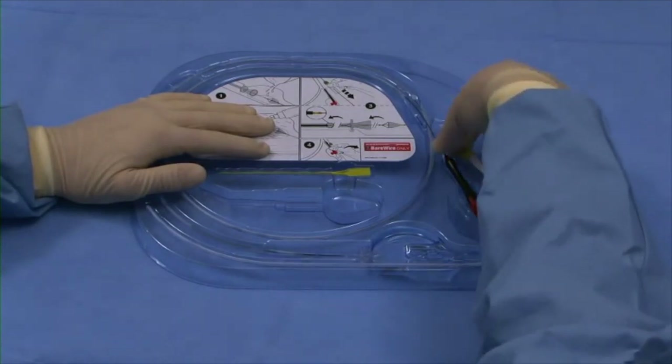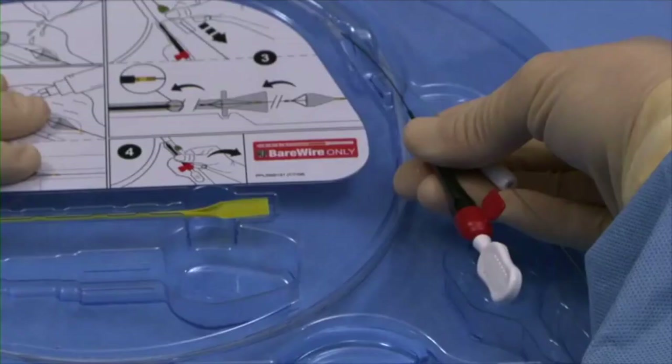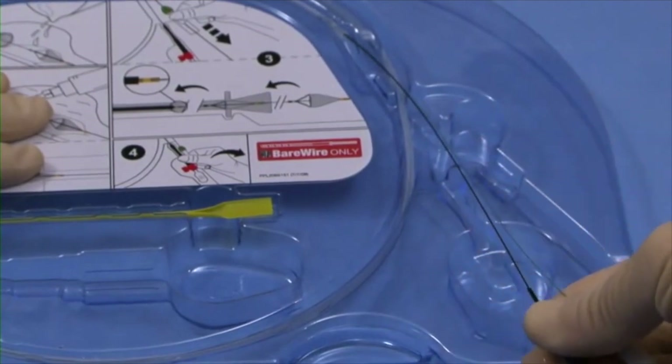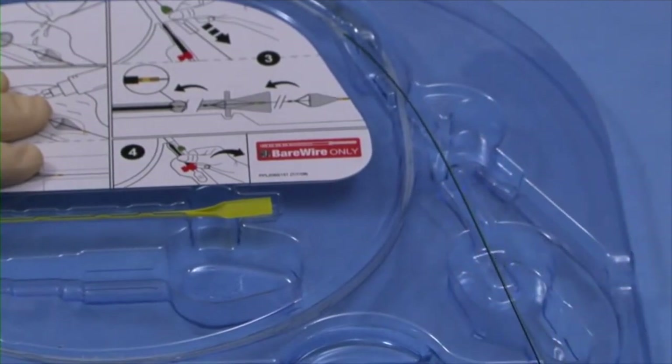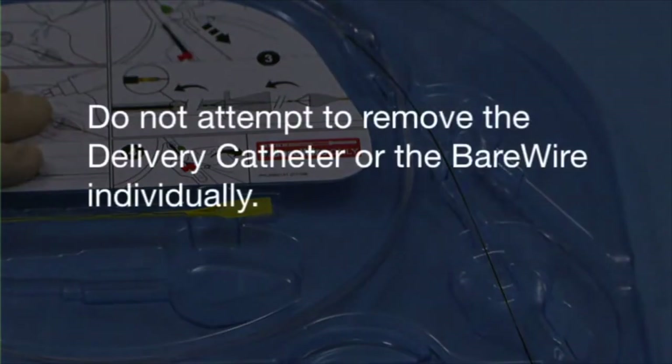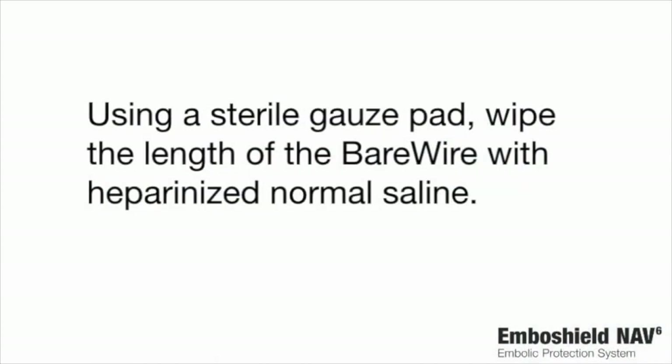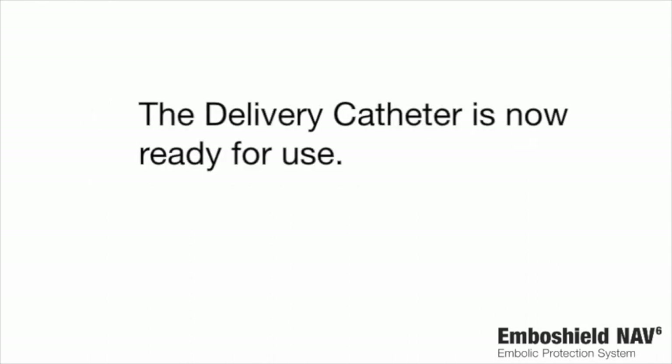Grip the black handle on the delivery catheter and the torque device and lift them out of the tray together. Gently pull them together to remove the loaded delivery catheter and the bare wire from the tray. Do not attempt to remove the delivery catheter or the bare wire individually. Using a sterile gauze pad, wipe the length of the bare wire with heparinized normal saline. The delivery catheter is now ready for use.